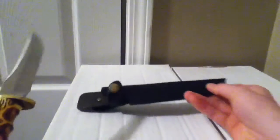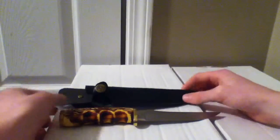Up here there are just some warnings: the knife is sharpened, be cautious. 2012 Elkridge, all rights reserved — that's it for the box. On the inside, just a pretty bland long box, nothing too much going on with that.